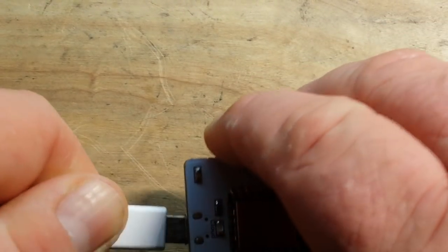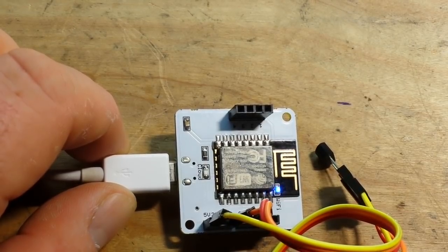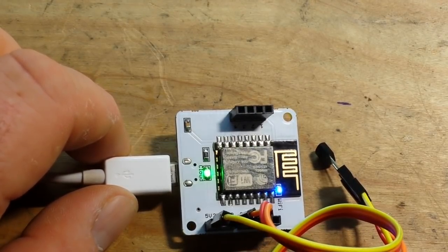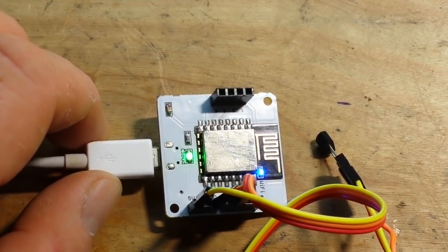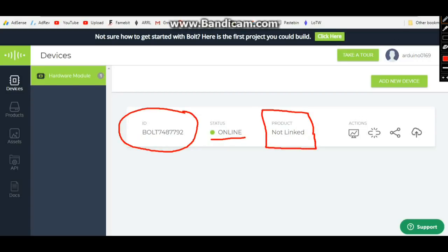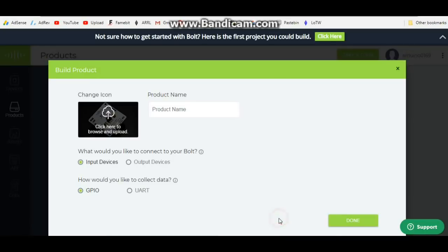Now we'll power this up. It should automatically connect to my network, since I gave it the information that it needed. There we go. Now we'll hop on over to the desktop and see if we can create ourselves a simple little app using the Bolt Cloud development system. We are looking at the Bolt Cloud development system here, and right here you can see our Bolt device that we set up. You can see it's online, but it is not linked to any product. So we need to create a product, and we'll just click build. We'll call this product name LM35.